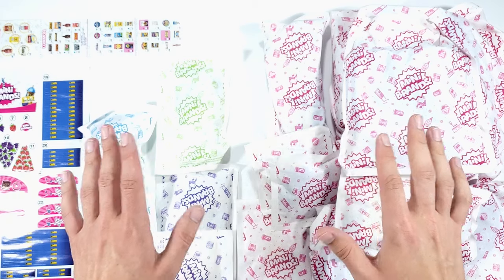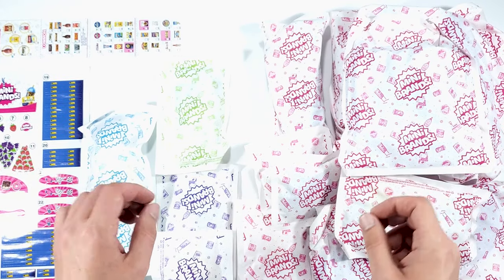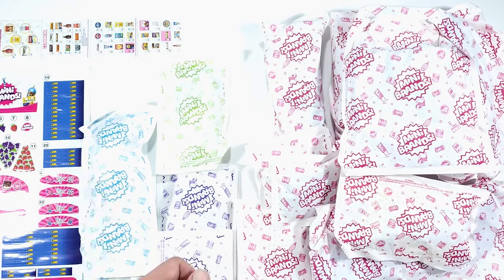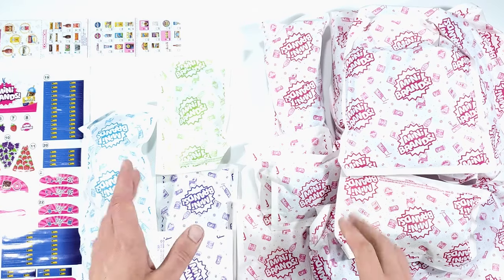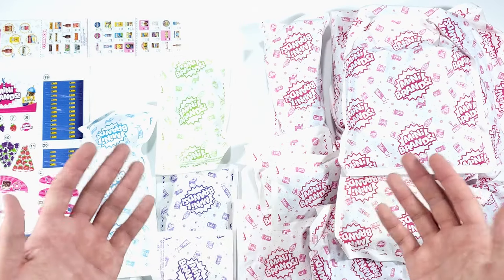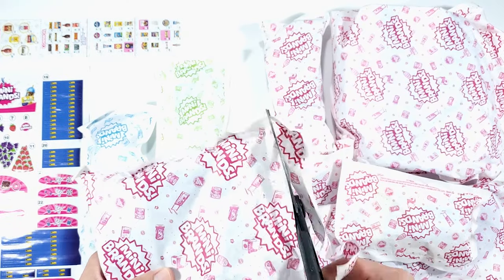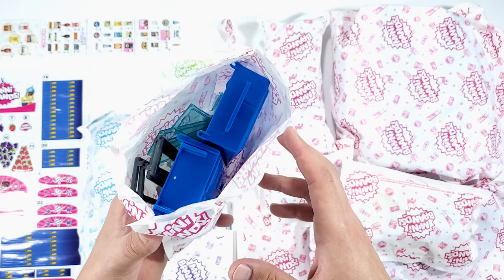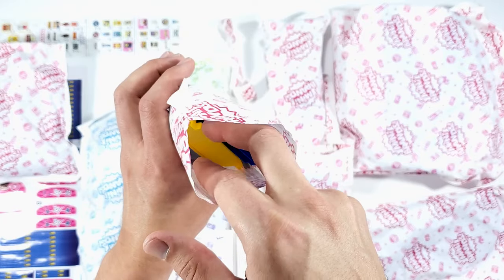I thought that on the assembly instructions you'd have some clues as to what's inside each of these packets, but I see there are different colors and that doesn't seem to mean anything, so I'm going to have to open all of them and get organized and assemble from there. I think here we have the coolers and here we have some shelves.